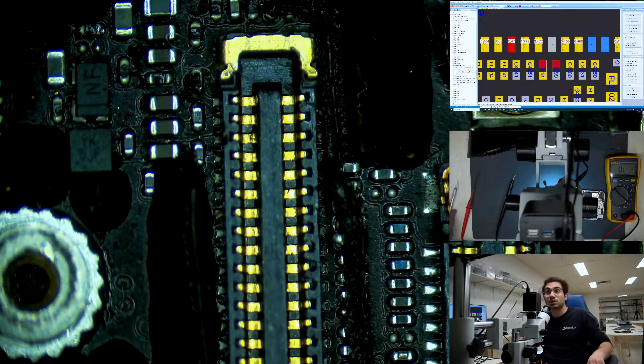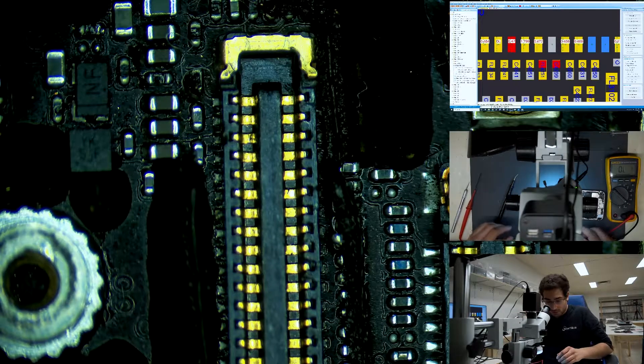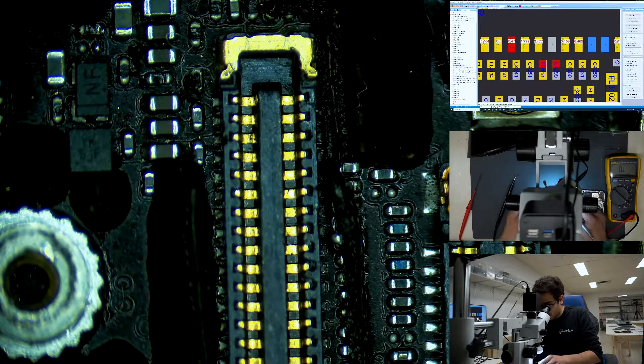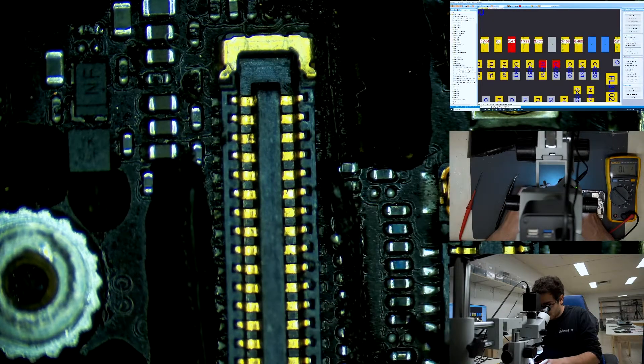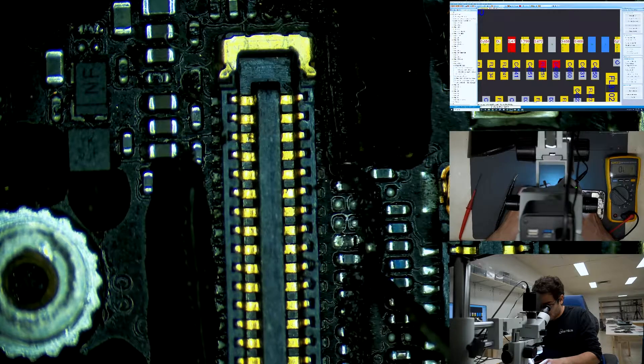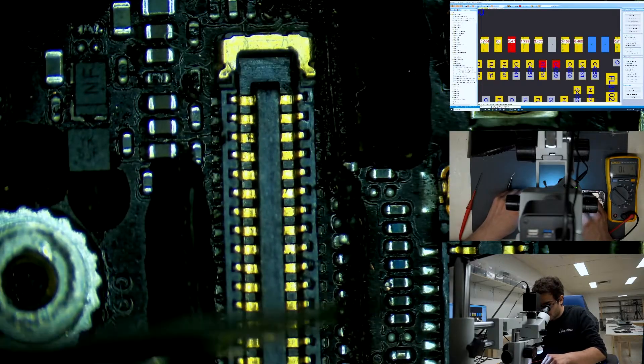We're going to go ahead and reconnect that filter, and that will probably solve our touch issue. This kind of thing usually happens when they do a screen repair and they knock a component — in this case, they knocked an important filter required for touch function.